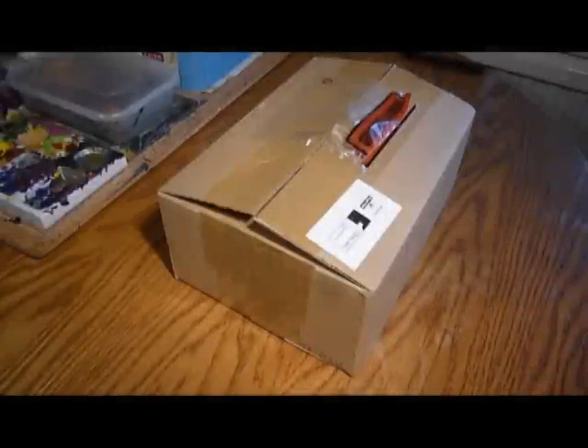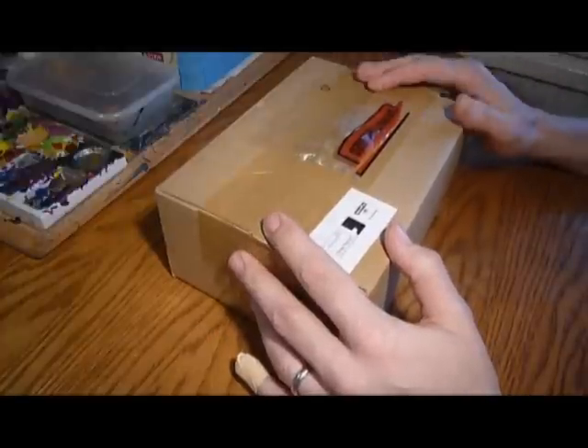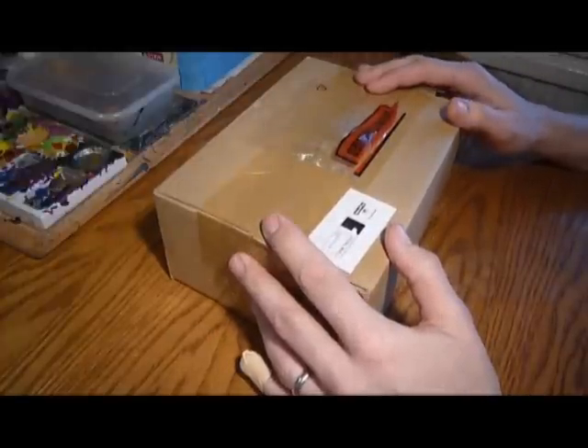Nick speaking, and welcome to this video. I always get emails asking me what paint brushes and stuff I use, so I just ordered myself some paint brushes — they just arrived — so I thought I'd share with you guys what I actually use.